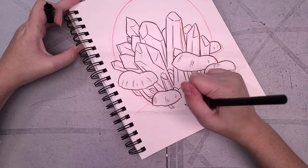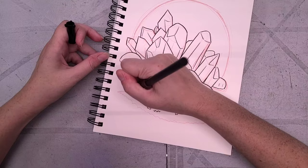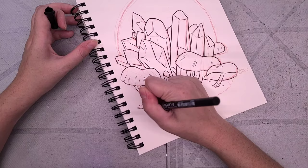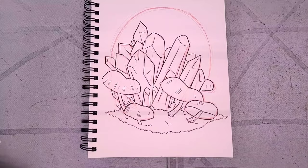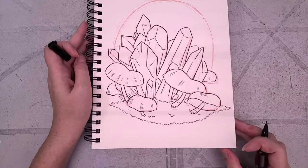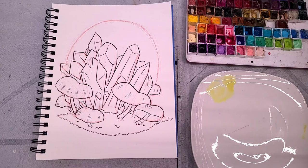I've worked my way around the illustration, adding some extra crystal points and inking the moss at the bottom. I'm not going to ink the circle around the crystal points — consistent with my sketch-to-finish tutorials — because we use that to create a vignette in watercolor, which lightens up the background and keeps it from feeling too heavy. Once inked, I allowed it to dry for 24 hours, scanned it, and now it's time to paint.